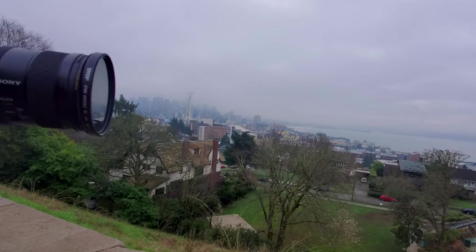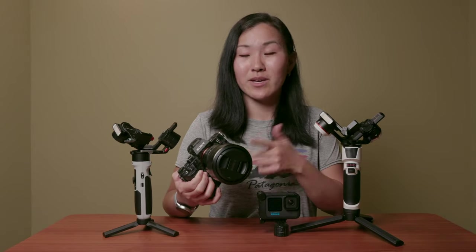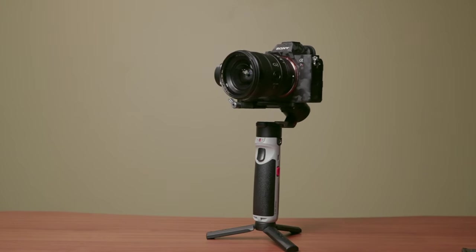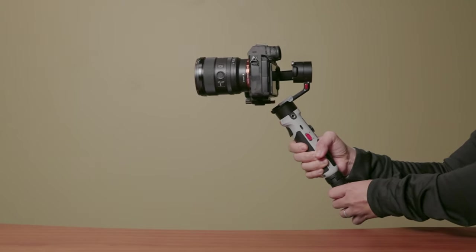That's a big upgrade compared to the original Crane M2, which was only able to support up to the Canon M50 with the 15-45mm lens. The Crane M3 can support the most weight — it can handle a Sony full-frame camera with a 24-70mm f/4 lens, which is a pretty big combination. The Crane M2S is also able to support a Sony full-frame camera such as the a7S III or a7 IV, but it cannot support the 24-70mm f/4 lens — you'd need a slightly smaller, lighter lens.